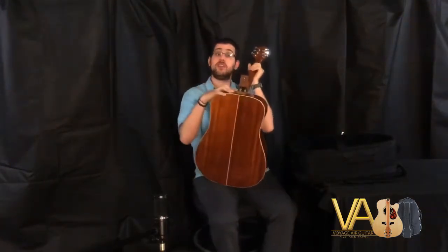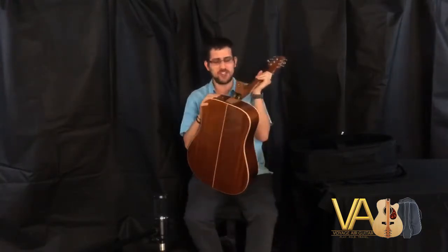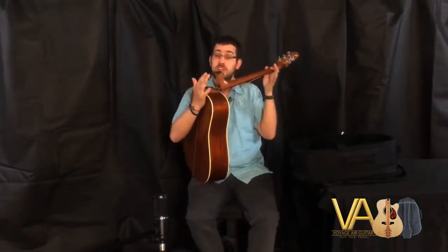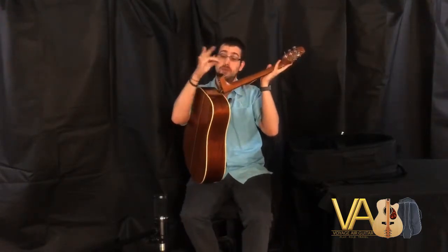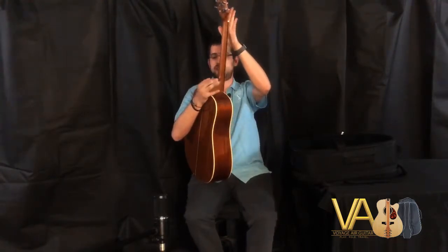Take your Voyager guitar, just grab it by the neck, place it like so, and here you can see we have the patented Voyager guitar hinge — that's where all the magic comes in. We're gonna get ready to unfold our guitar. I like to position it here; I found it's the most sturdy position. Put this hand here to apply some pressure and this hand this way, because you want to be able to reach over and screw in the thumb screw — just like this.